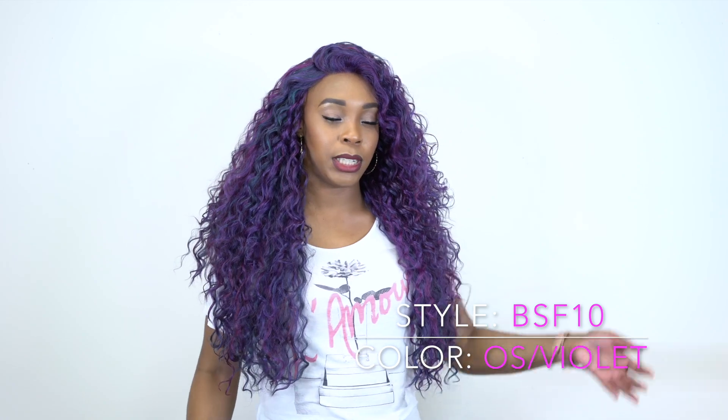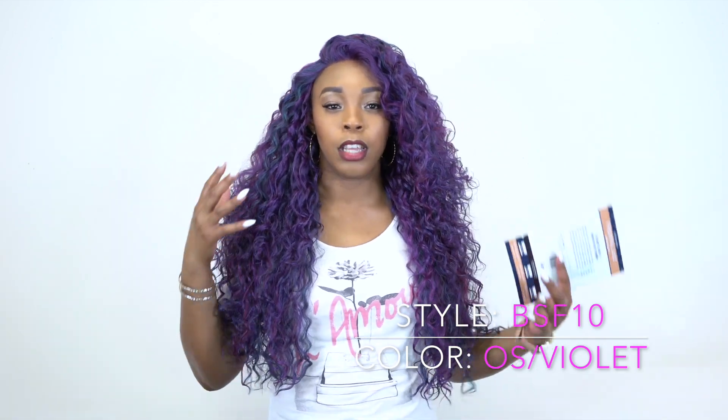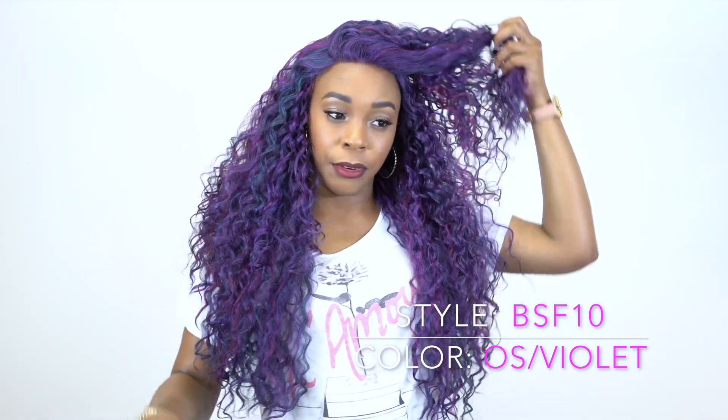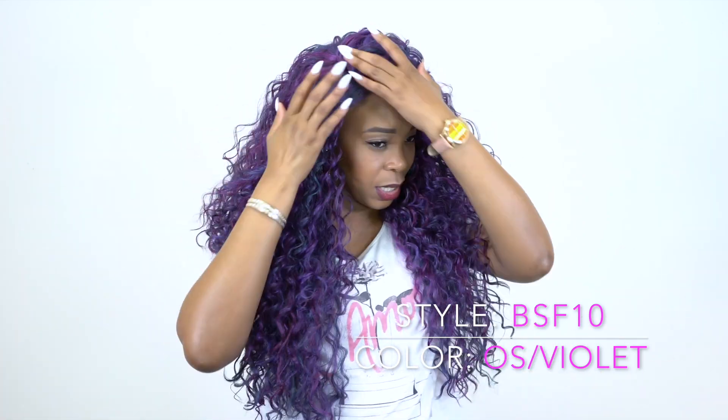I didn't have to use any heat on it for it to stay like this, I didn't have to do anything. Normally what I would do is add some powder underneath the lace so when I part it, it looks natural any way I part it. But this time I didn't do that because I wasn't planning to make a really pronounced part — I was just going to flip it over. You can flip it to the left, flip it to the right, center, wherever you want. I decided not to put any powder and I think it's pretty fine just like that. You could add powder or concealer if you want to — it's really up to you.